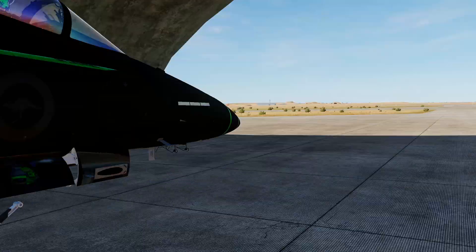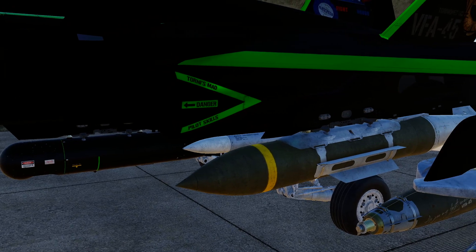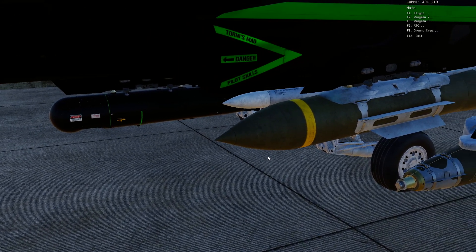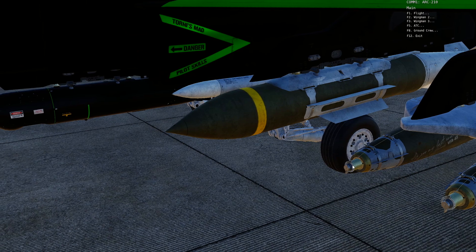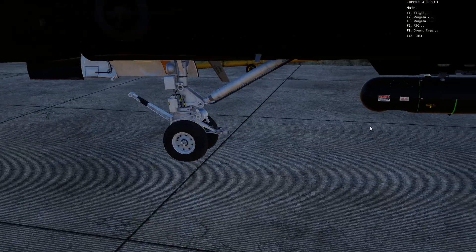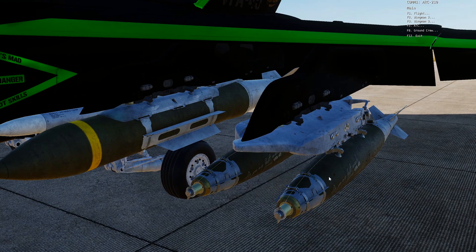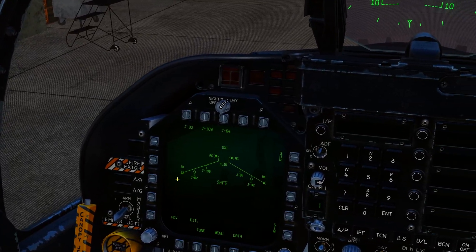If we cruise over to the other side, we've got the GBU-31 bunker buster. You can see the difference — it's got a hardened nose tip for penetration. It doesn't look like the Mark 82 version; the GBU-38 and standard GBU-31 have an open fuse cap on the nose, whereas this has a hardened tip. And then we've got GBU-38s again on the outboards.